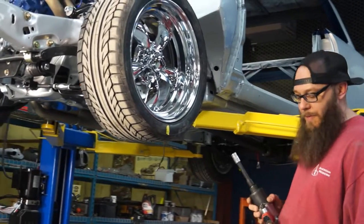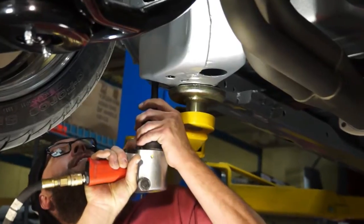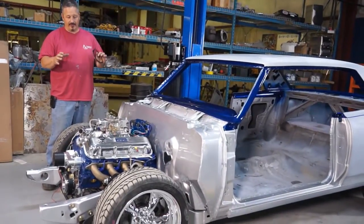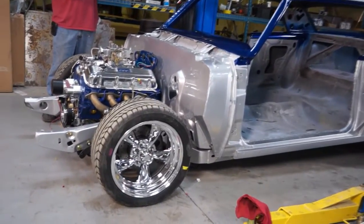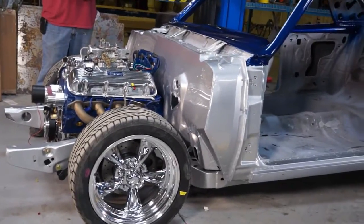We're going to use our impact so we can get them nice and tight. We've got the body mounted on the frame. As you can see, the front end is sitting pretty low, so what we have to do is with our coilover shocks, we're going to have to adjust those up, get them to where it's tolerable.